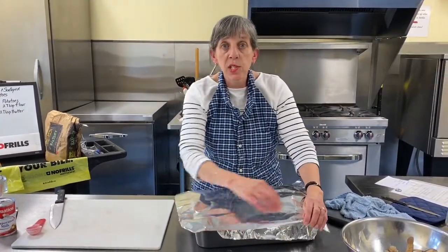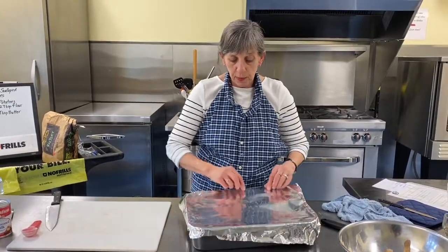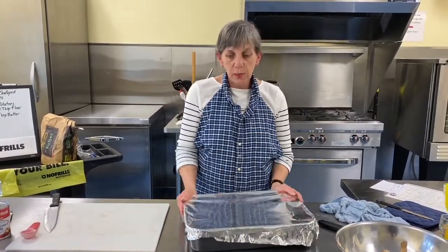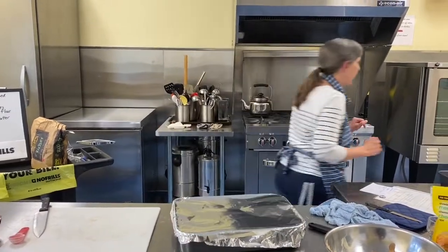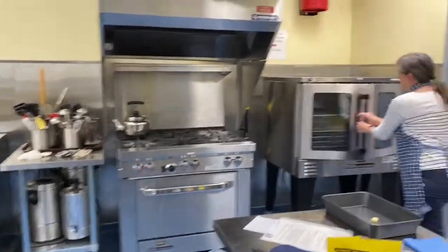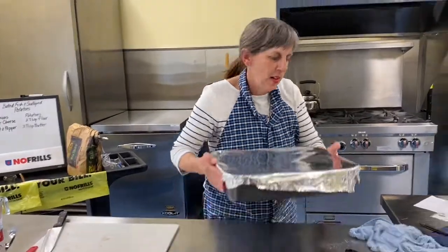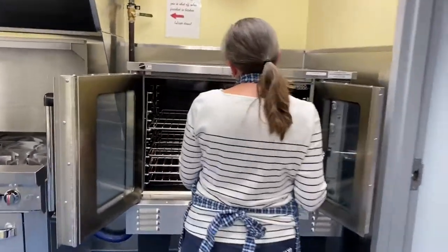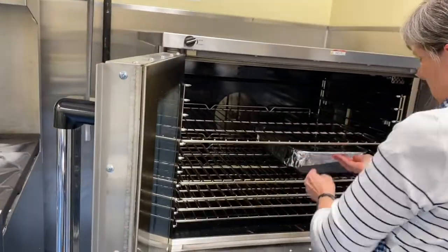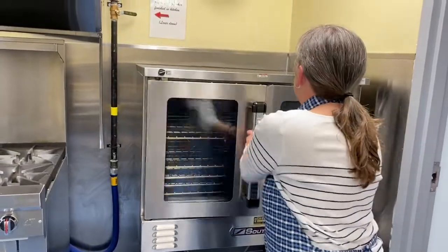Our potatoes are oven-ready. Cover them with foil — lots of it — to stop them from browning up too quickly and to help them not dry out. They're going to be in there for a while. Just cover it with foil — oven ready! Into the oven we go, middle rack, leaving room for the fish to go beside. Set the timer for 45 minutes.